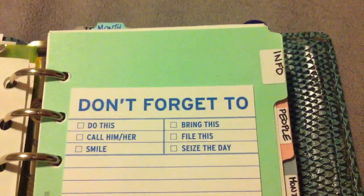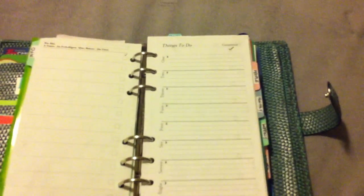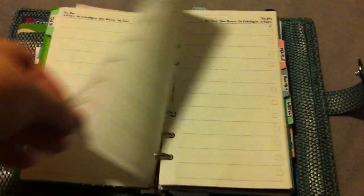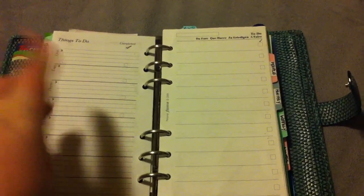I like paperwork, so anything I have to fill out is great. This is my first tab — it says 'info' but it really should say 'to do,' because there isn't anything behind it except to-do lists that I don't even use. These are the Filofax ones, and then these are a no-name brand with no marks on them. I have no idea where they came from — I got them in a binder at Valley Village.